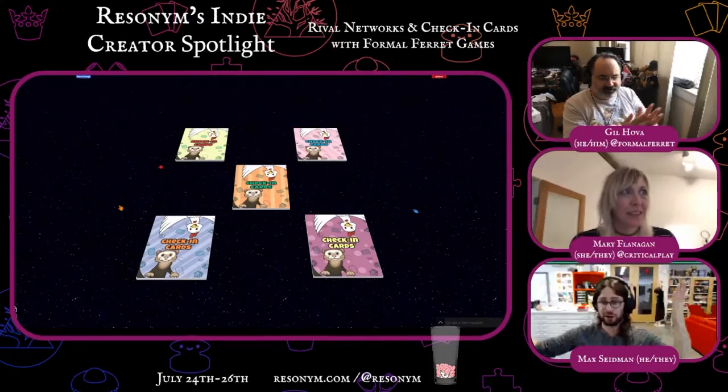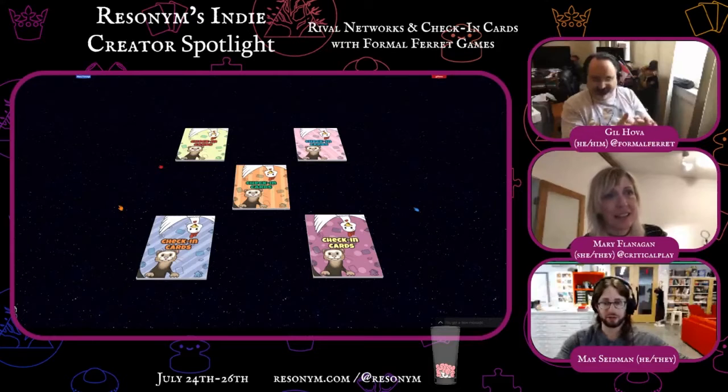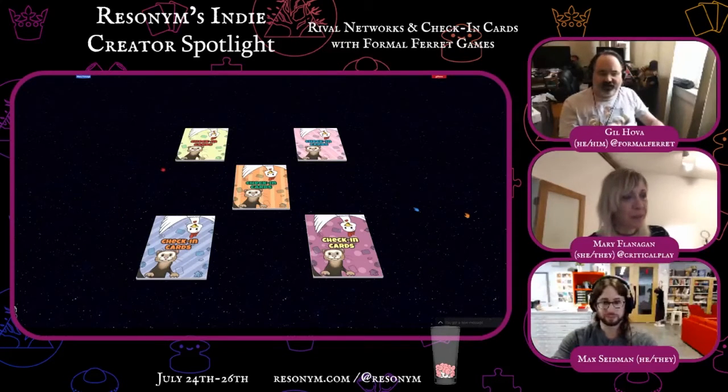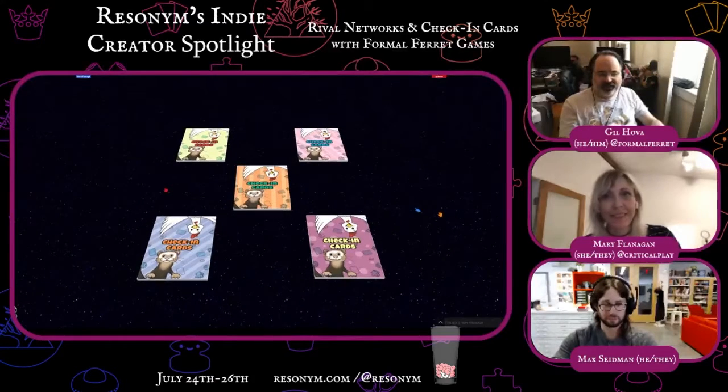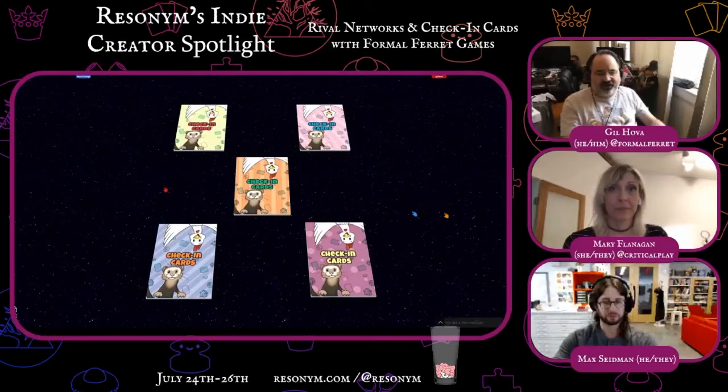So Mary and Gil are going to be playing Gil's Check-In Cards and then the Rival Networks. Should I get started? Yeah. So Check-In Cards is not a game. Check-In Cards is a tool that lets you check in on the other players.